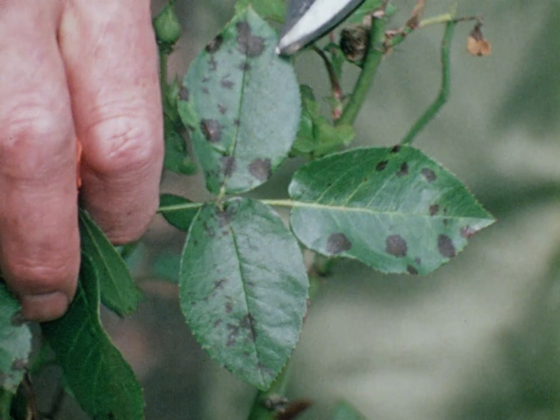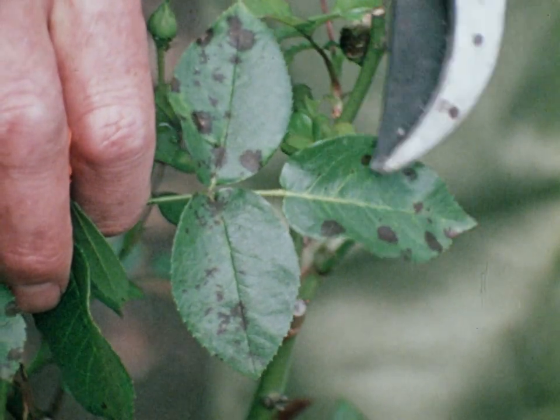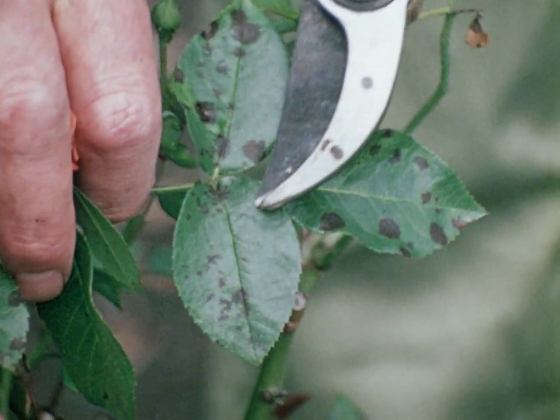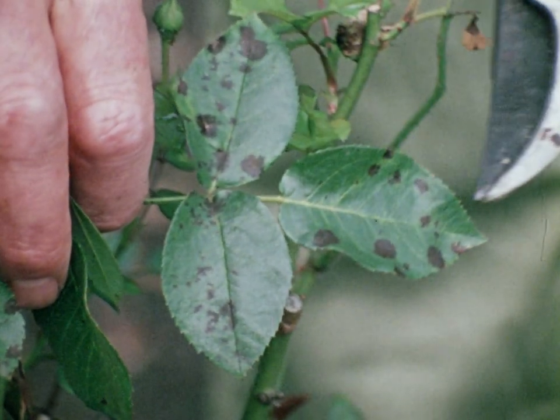Here we have black spot on this rose bush. Black spot infects the leaves with spots or blotches and as the disease spreads the leaf turns yellow and falls off.